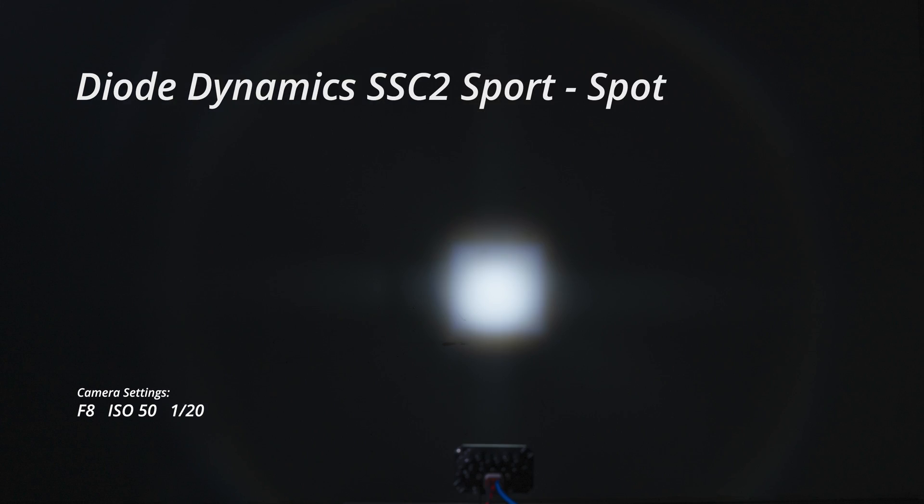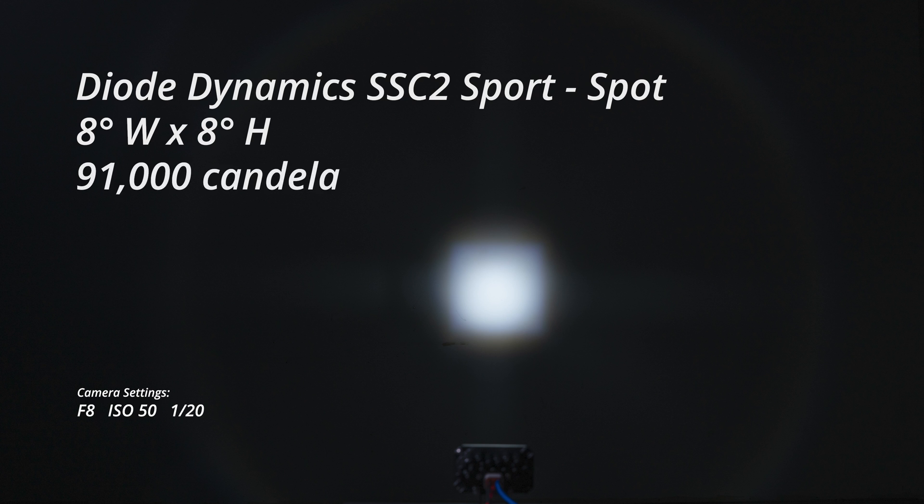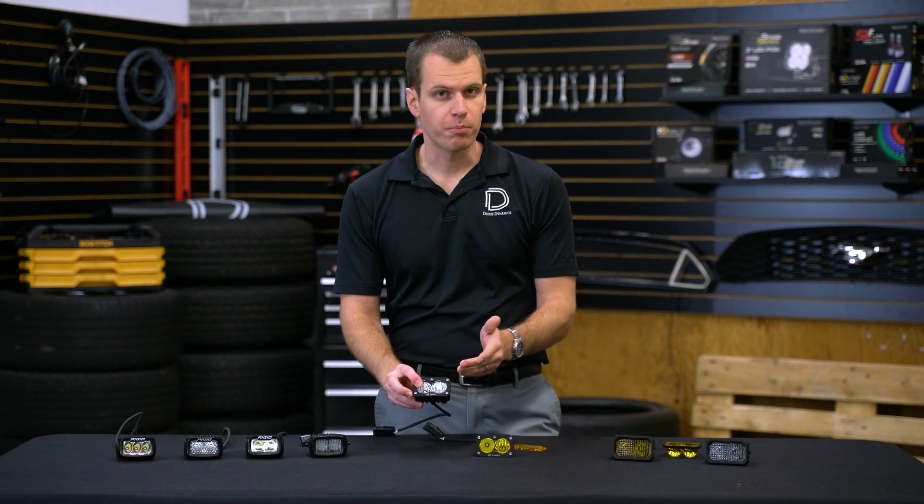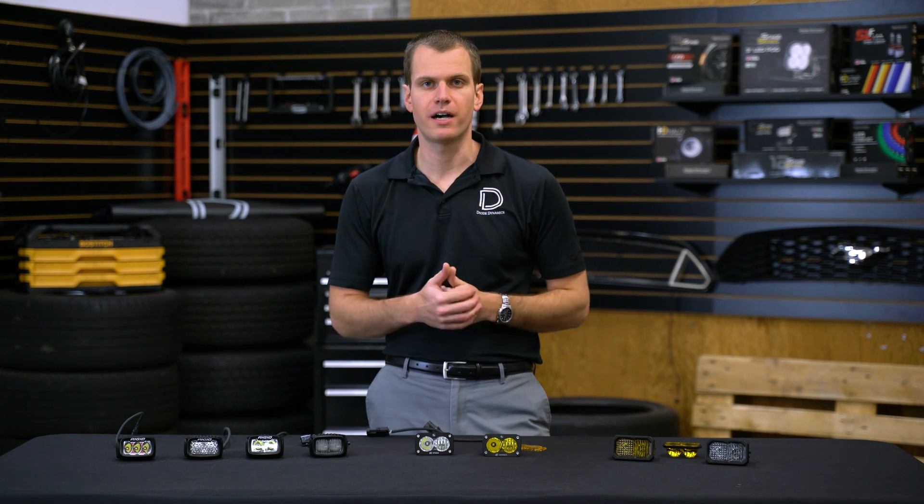Next taking a look at the Diode Dynamics SSC2. First, the sport power level spot is a really tight 8 degree pattern thanks to those TIR optics and really high intensity — 91,000 candela with just 8 watts of power, and at only $70 with the backlight feature that's a great value. Stepping up to the pro level we have a slightly bigger pattern at 12 degrees but the intensity increases to 97,000 candela as well. The difference here is that it runs at 26 watts of power. With stable operation, that's much higher power than anything else on the table — it's a really powerful lamp for this size. The yellow output is about the same, just about 10 percent lower for all these lamps, so we'll show that data at the end.